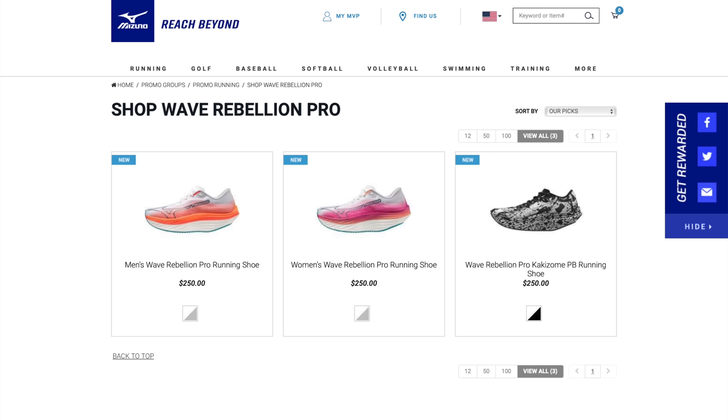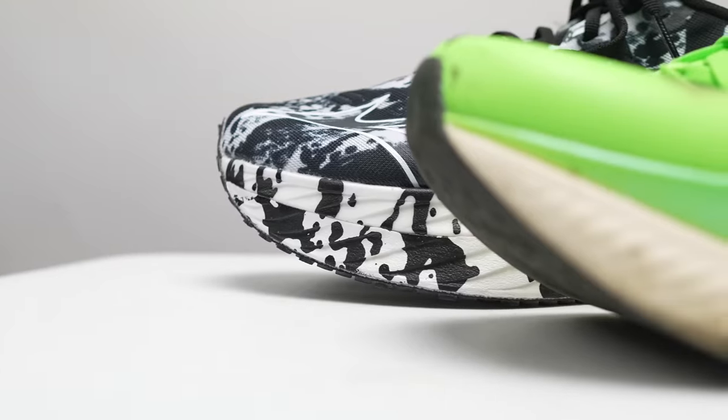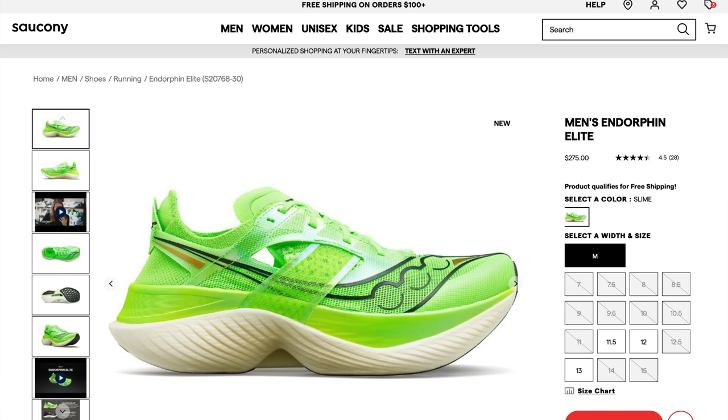Now let's talk about the buying guide. It's brand new, just come out, so you're not going to be able to find it on sale anywhere. The purchase price in the US is $250, and I feel like that is a good price for what you're getting — I'm not saying it's a small amount of money, but that's pretty much what race shoes cost these days. One shoe I'd compare it to is the Endorphin Elite, which has a lot of similarities in the geometry up in the forefoot with an aggressive rocker shape. Both shoes are a lot of fun to run in. The Endorphin Elite is a lot lighter and softer than the Wave Rebellion Pro, and it's also $25 more expensive.